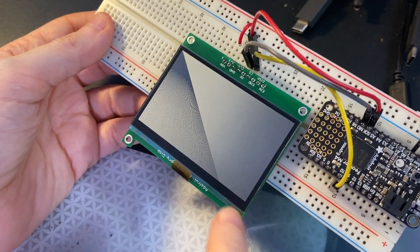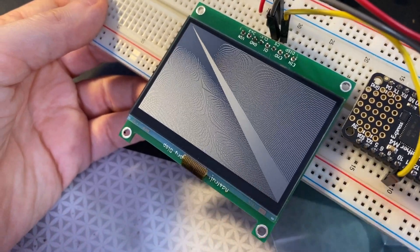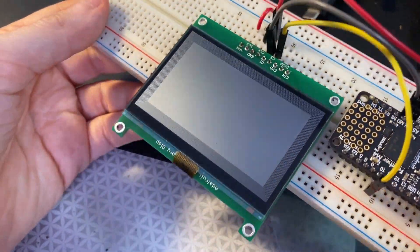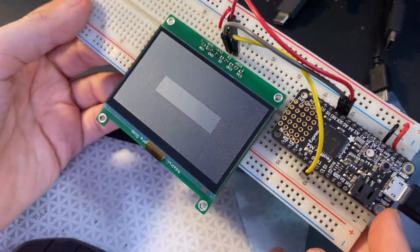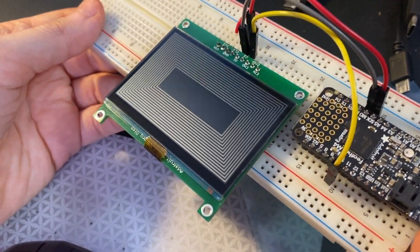What is this? Hey, this is me testing out a 2.7 inch diagonal Sharp memory display. These are really beautiful, low energy, faster than e-ink, but very daylight readable displays from Sharp.